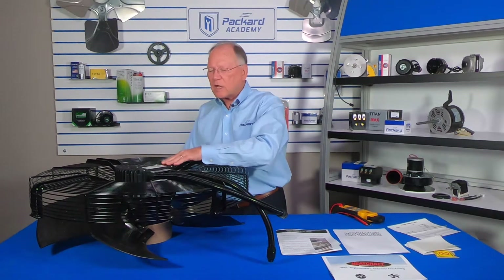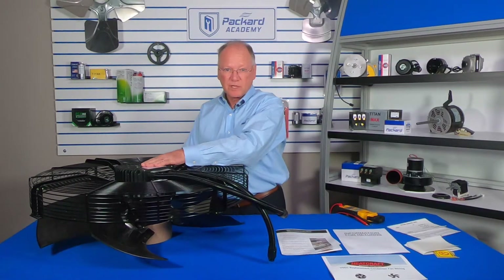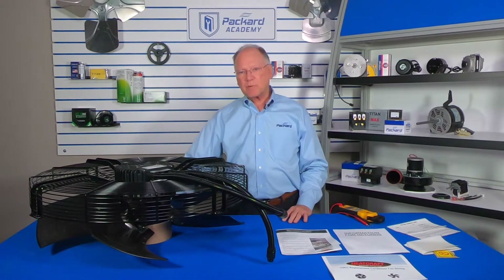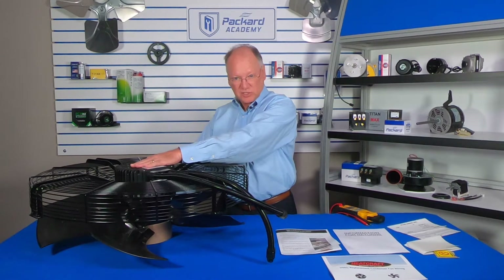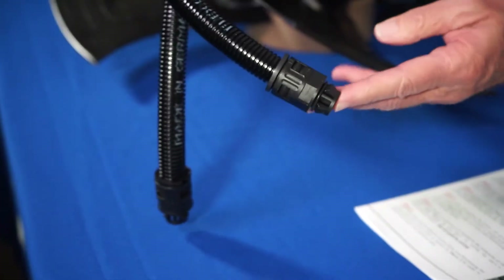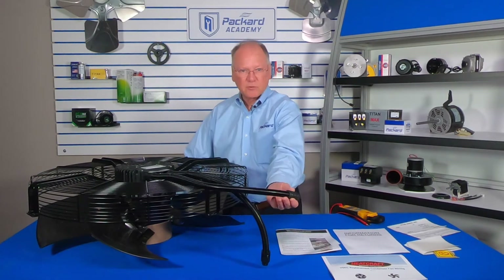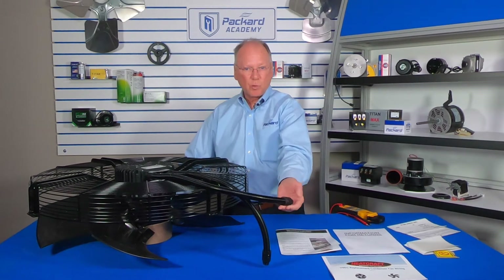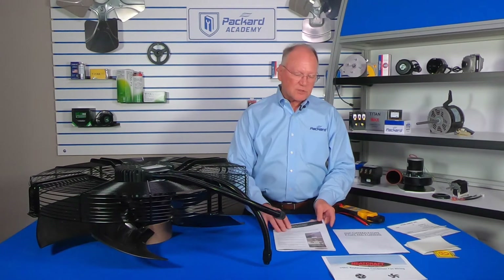I'm not going to remove the cover on this new unit because there is a seal underneath that I don't want to damage just for demonstration purposes. Follow the step-by-step instructions, making certain that the electrical wires remain in the unit. Disconnect them from the old fan assembly and have those wires go through the new conduit — you absolutely want to use the new conduit when replacing the old unit. Remove the connectors to access those wires, and following the instruction manual will make this a very easy process.